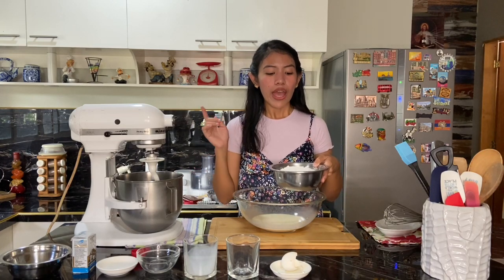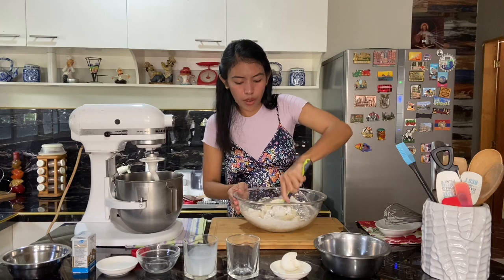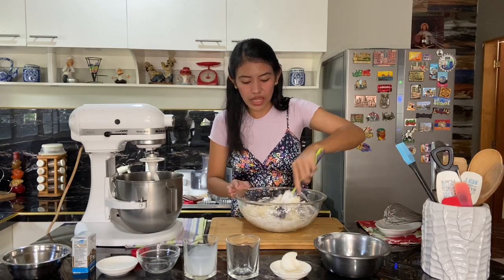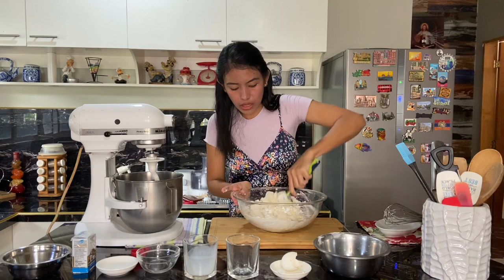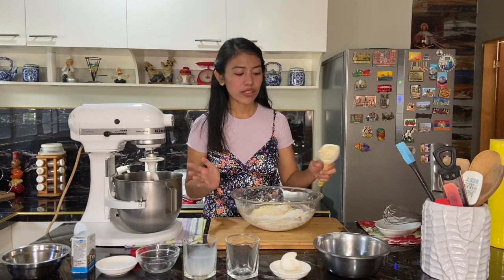Whisk everything until it's all combined, then we'll put in our dry ingredients. Our dry ingredients are all-purpose flour — you can also use bread flour if you have it — plus sugar and powdered milk. Mix everything until it's all combined. When it starts to form into a dough it gets a little sticky, so just combine everything in. When all of it is combined, cover with cling wrap and leave it for around 20 to 30 minutes.